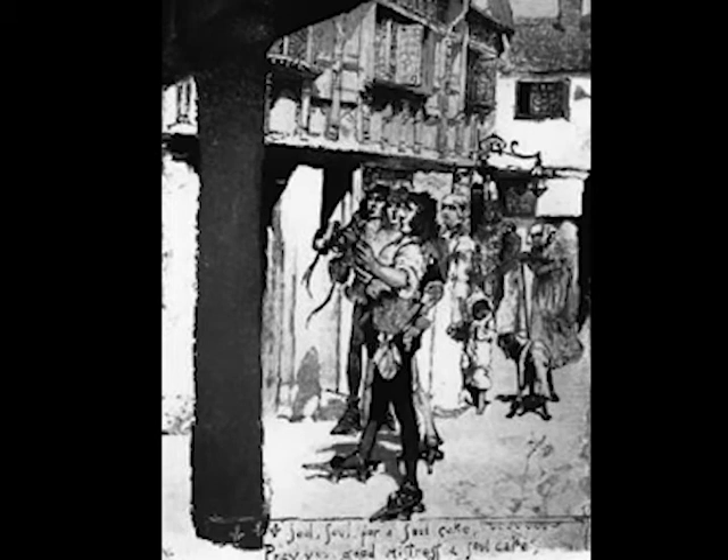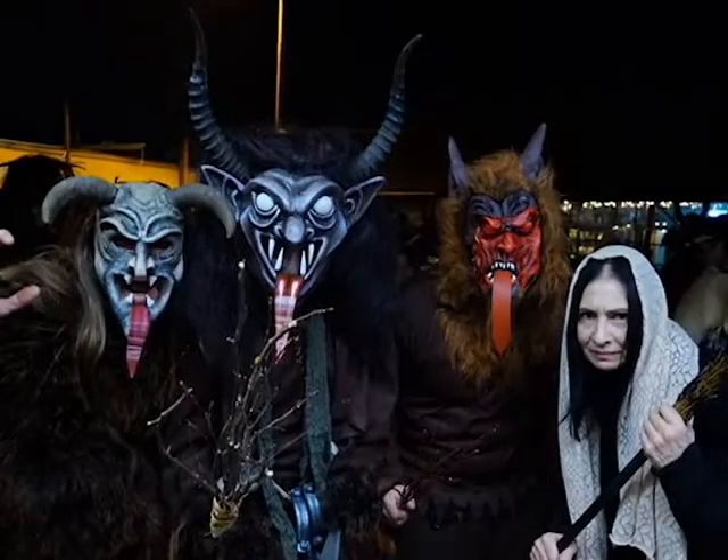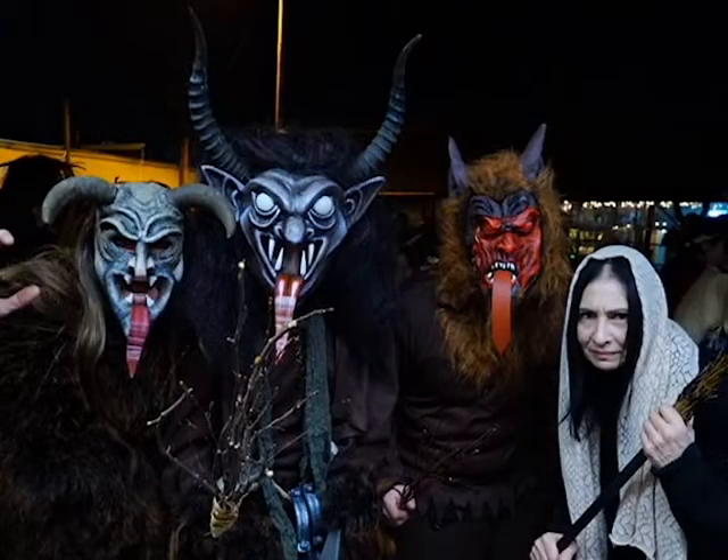What would modern Halloween be without trick-or-treating? The practice of trickery has mostly gone away or been relegated to Devil's Night, the night before Halloween. Any child arriving on a doorstep or in a shopping mall will most likely be given a piece of candy as a treat, but the practice of going door-to-door on holidays goes back centuries and shows up in different cultures. Just like mumming at Christmastime in Britain or the spooky Krampusnacht from Austria, All Hallows had its own door-to-door tradition known as souling.